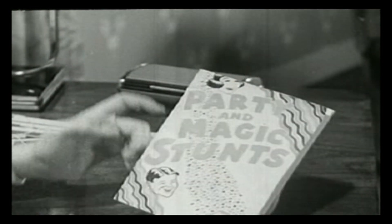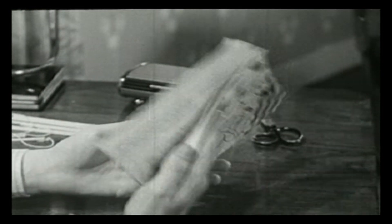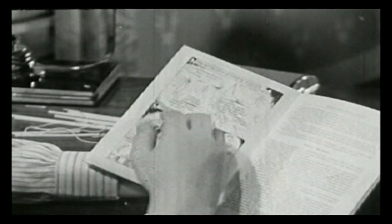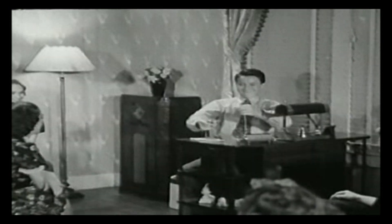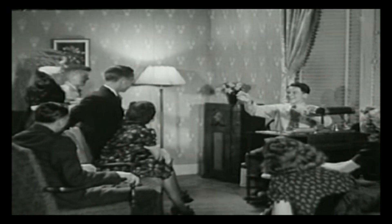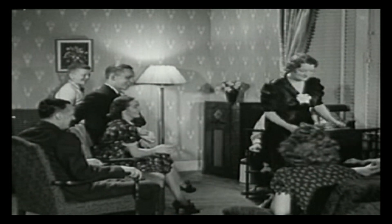Well, it's the famous Bike Party and Magic Stunts book. You can get one for two Whiz wrappers and six cents in coin or stamps. The Whiz bar is made in the famous Bike kitchens. It's cellophane wrapped for freshness, supplies quick energy. The world's biggest candy value, only a nickel. Sold everywhere, and boy, it's good.